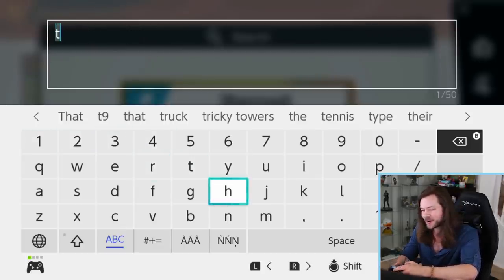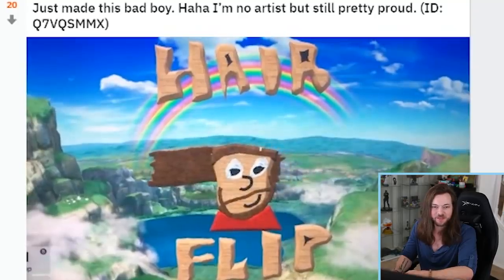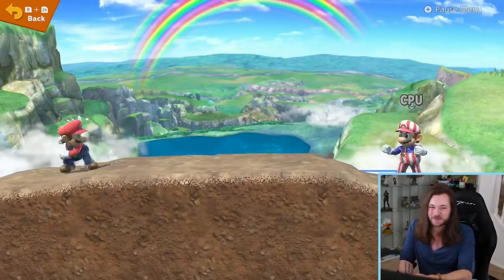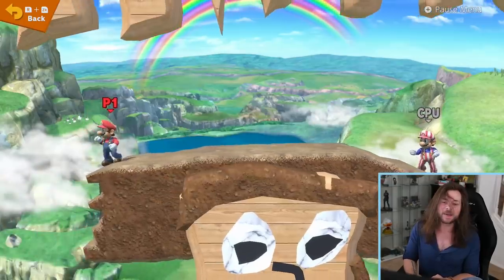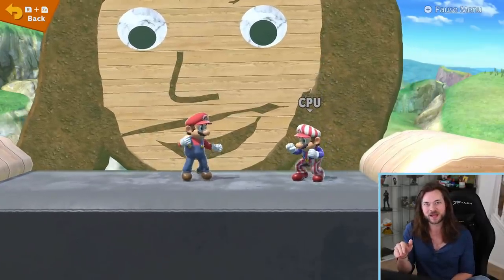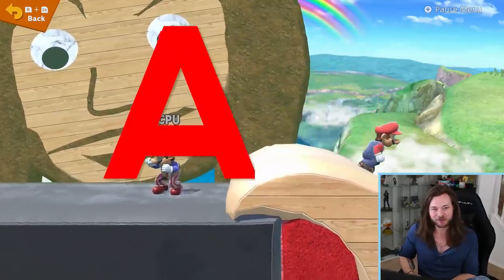Nintendo, come on. It wasn't that bad. I still want to clickbait it though. Like beat-em-ups, hair flip — it does not look good, but at the same time that's what's making this amazing. It kind of goes around, like my hair does. B+, but in my heart it's an A+. This looks like the thumbnails that I make when I do the 'I'm addicted to this game.' Great job. A+. I really like it.